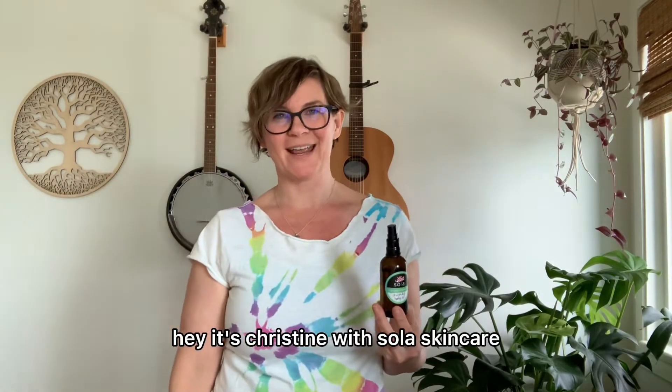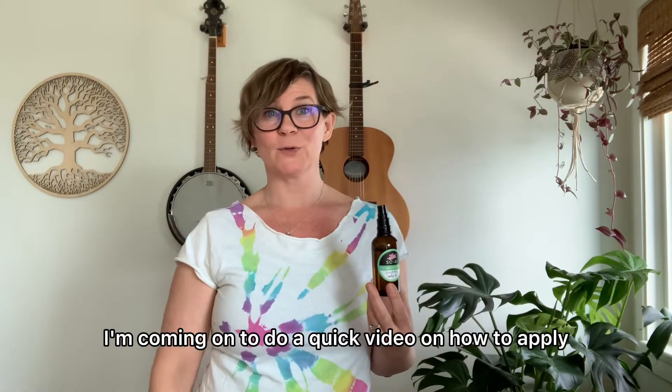Hey, it's Christine with Sola Skin Care. I'm coming on to do a quick video on how to apply body oil.